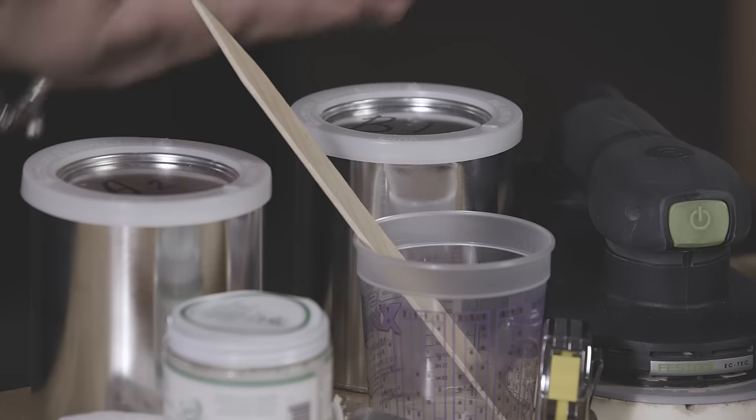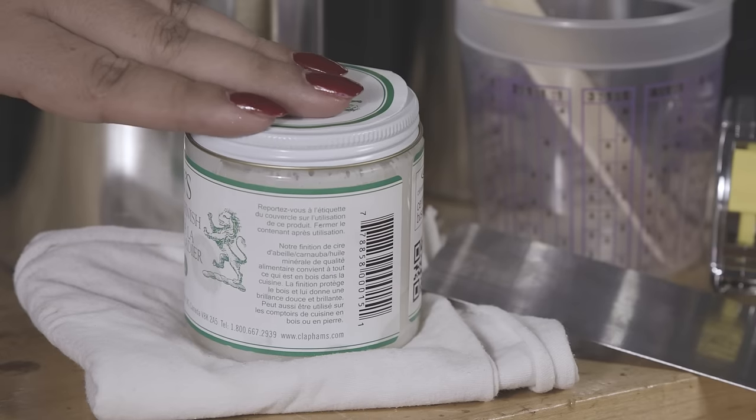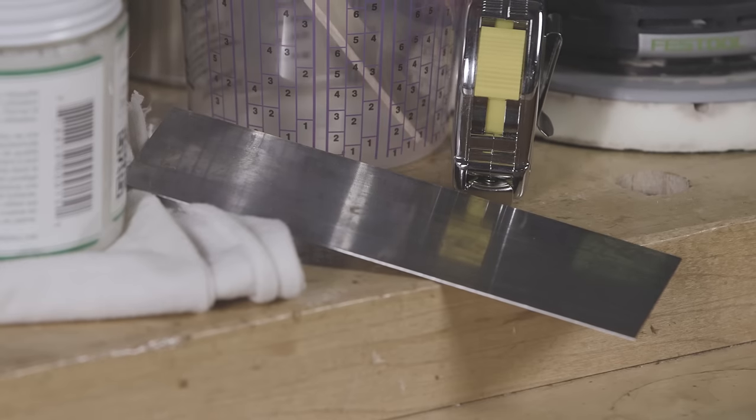On my workbench I've got some of the materials you're going to need: the epoxy, the mixing equipment, the sanders and sandpaper, the finish, measuring tape, and a carbide scraper.